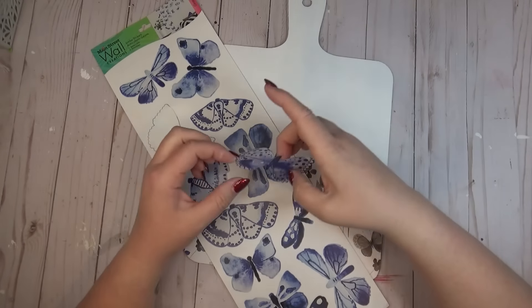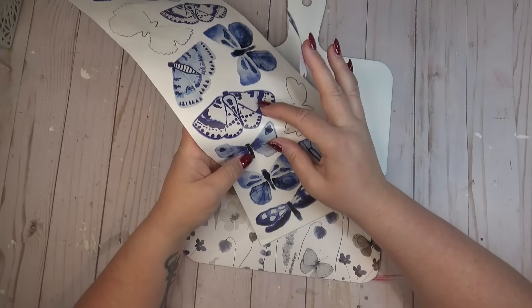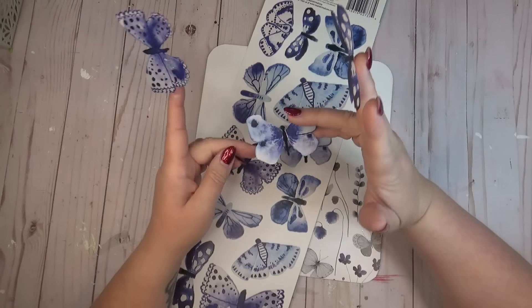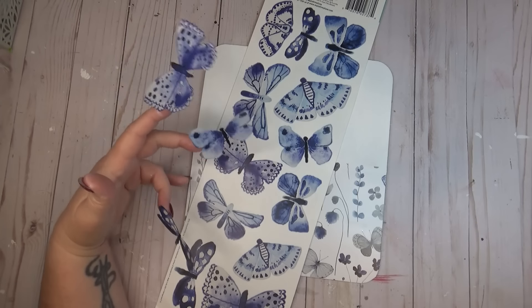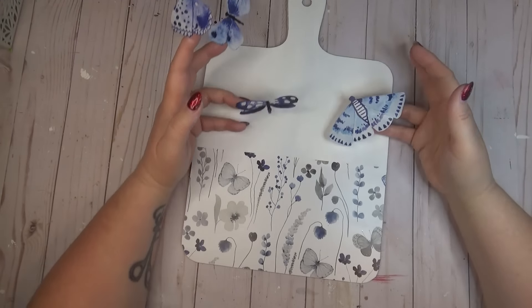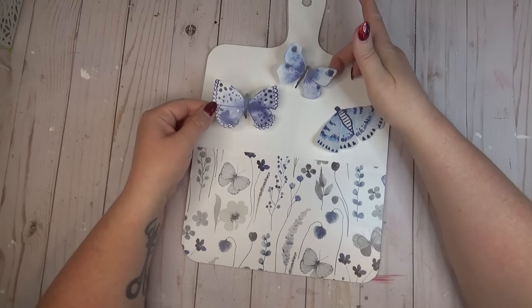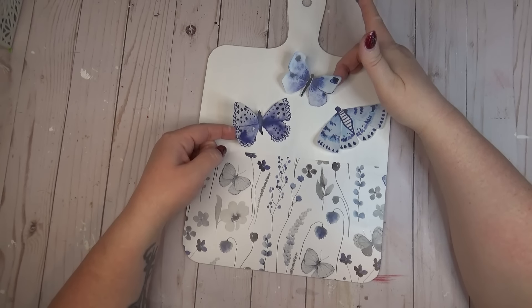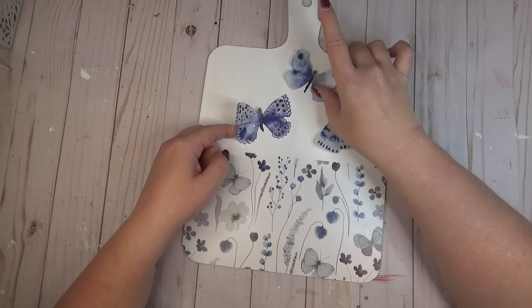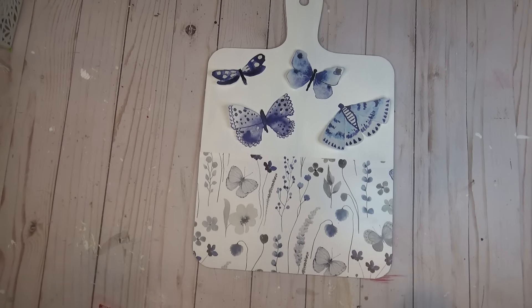It was really hard to choose, but I picked four of the butterflies I liked the most out of this sticker pack — actually, a few of those are dragonflies too — and I laid them out on the cutting board just so I could see how they would fit in the white area. I didn't press them down; I just laid them lightly so that I could get a good idea of the spacing. Once I liked how they were laid out, I wanted to make sure they would stick really well, so I did go back through with a little bit of wet glue.